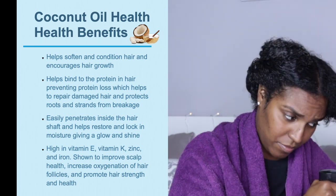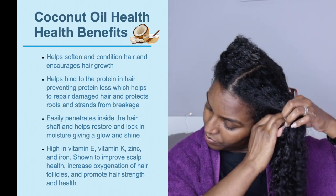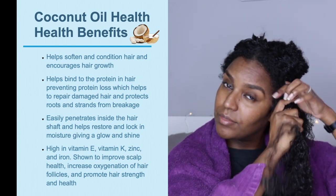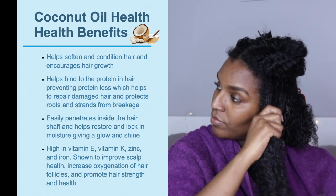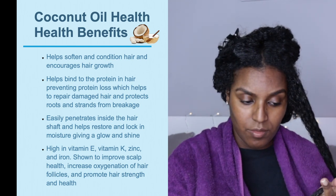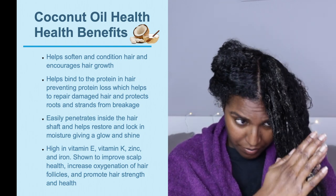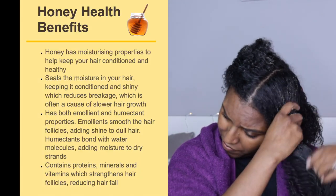Coconut oil helps to soften and condition the hair and encourages hair growth. It binds to the protein in the hair, preventing protein loss, and helps repair damaged hair while protecting roots and strands from breakage. It easily penetrates the hair shaft, restoring and locking in moisture for glow and shine. It's high in vitamin E, vitamin K, zinc, and iron, and studies show it improves scalp health and increases oxygenation of the hair follicles.